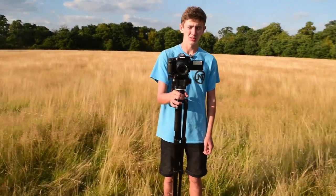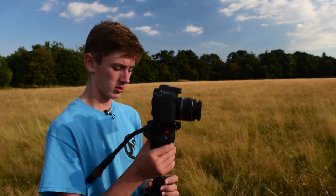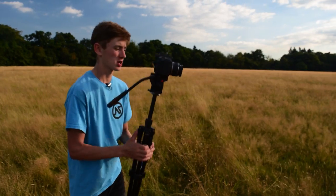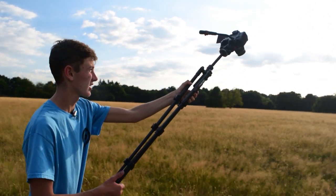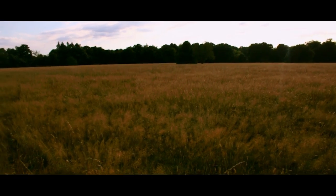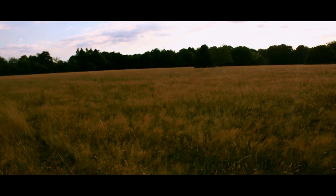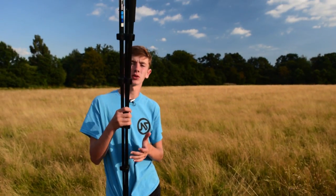Using that same monopod technique, extend your tripod to the full height it can reach, then to get some extra height you can actually lift it up, stabilize it with your body, and pinch it into your leg. Then you can start filming and get an aerial-style shot. I'd recommend shooting in slow-mo for this one because it can be quite shaky — it's not the most stable.